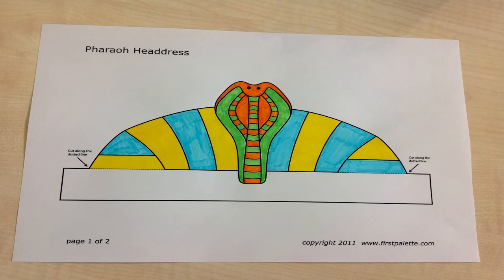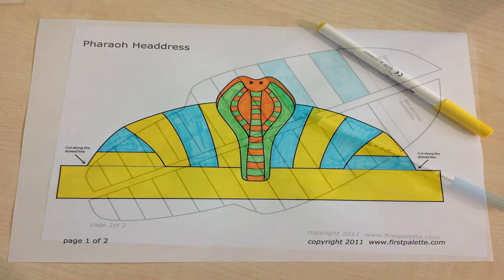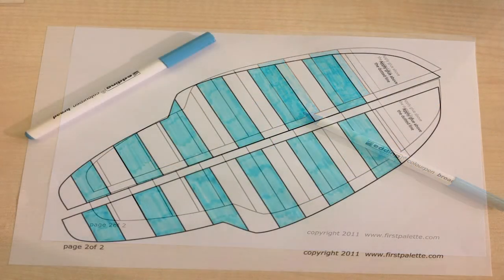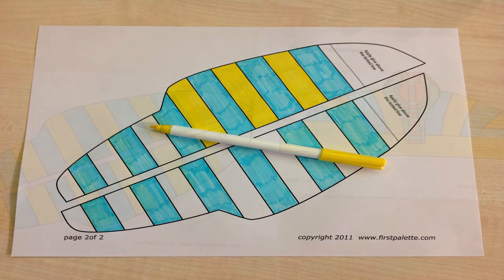Step 4: now that I've coloured in the first part, I'm going to colour in the other templates. I'll also be using blue and yellow for this section so that it matches the first part of the headdress.